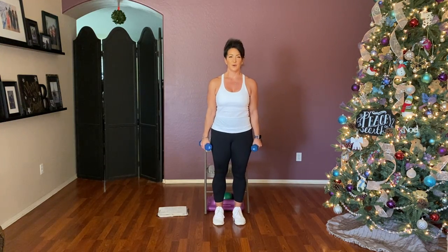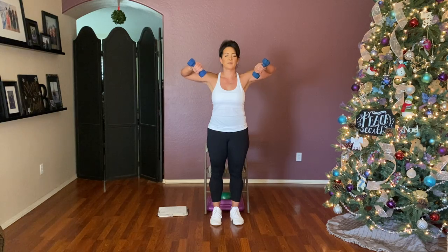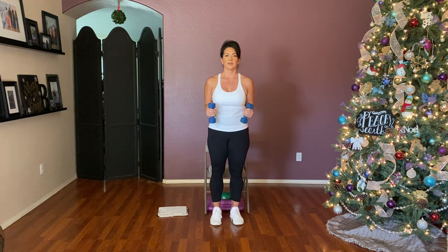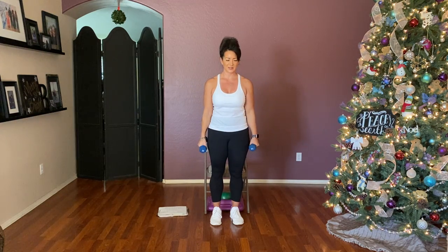We already did the rotation to warm up those rotator cuffs, so we're skipping that and going right into the bent arm lateral lift. Bend those elbows — lift and pour, lift and pour, and bring it in for eight, seven, hold and in, six, five, four, three, two, one, hold and in. Relax those arms.